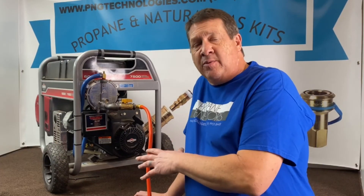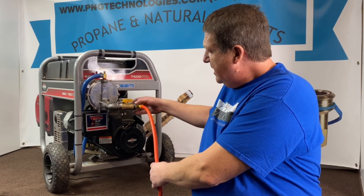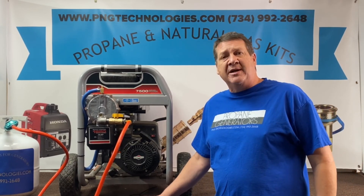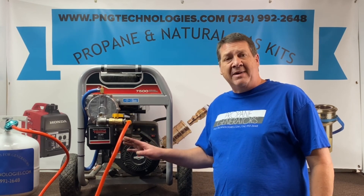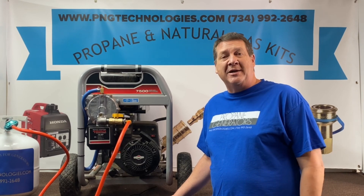Now we've got it running on propane. For the natural gas steps, basically you're just going to eliminate this section here with the bushing and run your natural gas directly straight into this. We also carry that hose and the quick connects — you'll see that on our website. That concludes our Briggs & Stratton 6000 running watt, 7500 starting with the Briggs & Stratton 16.5 horsepower engine. If you're interested in purchasing this kit, go to our website at P&G Technologies or reach us at 734-992-2648. This is a custom kit built and designed specifically for this model — it's not a universal throw-in-a-box kit. Thank you very much for watching the video, I hope this really helps out, and have a wonderful day.